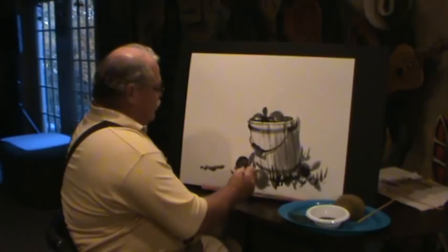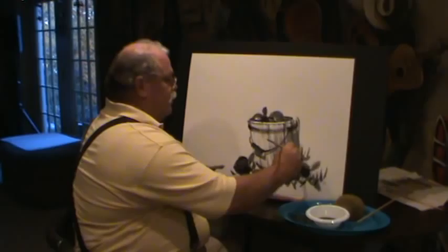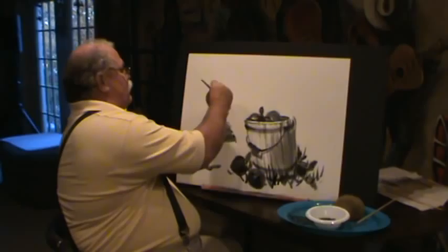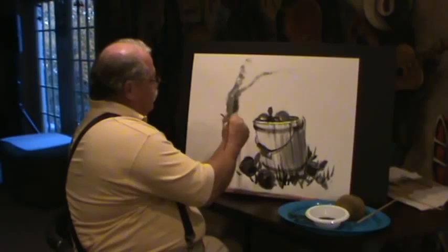Apple picking time in the mountains — it's a very special time. Everybody would get together, pick some apples, mom would make some apple pies. You're sitting here wondering where did this apple come from — it's still out in the field. Probably some old gnarly apple tree, old base on it going up. Just kind of roll that brush and create the look of an old hard-bark apple tree, with a branch coming off here.